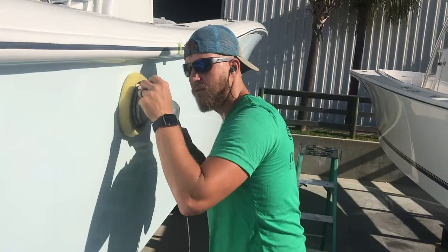We use a machine called the Flex 3401 VRG. The Flex is a very strong machine that removes what's called holograms or swirl marks. Holograms and swirl marks are these little micro scratches — millions and millions of little micro scratches — and they go from side to side because when you're buffing you go side to side.